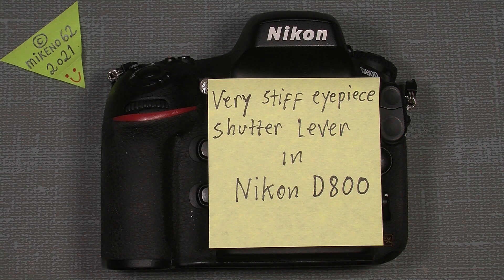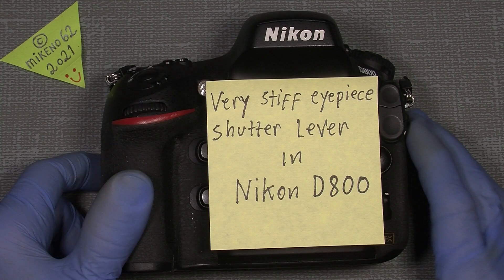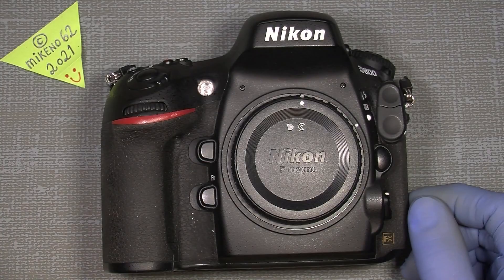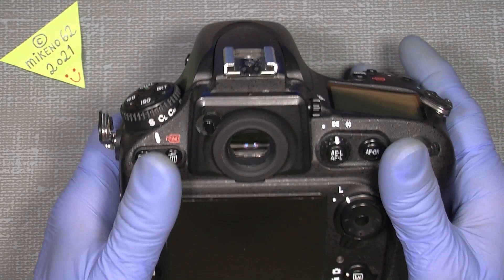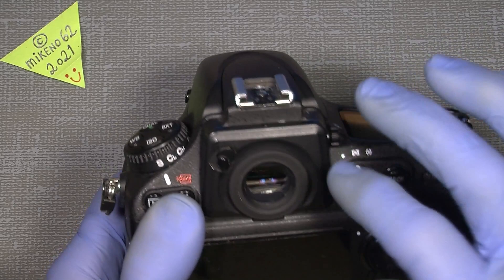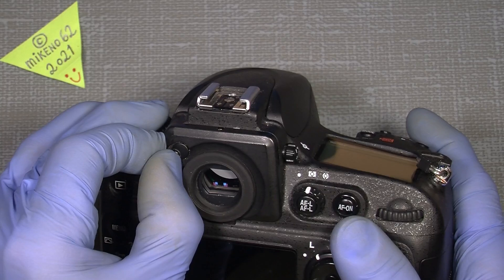Hello everybody and welcome to another tutorial in camera and lens repair. This time it will be about the very stiff eyepiece shutter lever in my Nikon D800. The eyepiece can normally be closed to prevent any light from coming in behind to the actual sensor, but you have to close it and it's really tight.